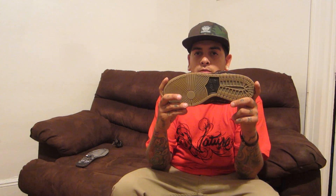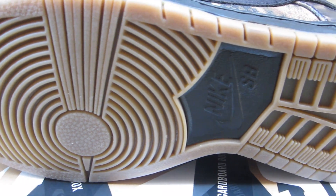A gum sole for the outsole. You have your black hit right here in the middle — Nike SB. All black midsole with black stitching around the midsole. Sits really, really nice on the gum sole.